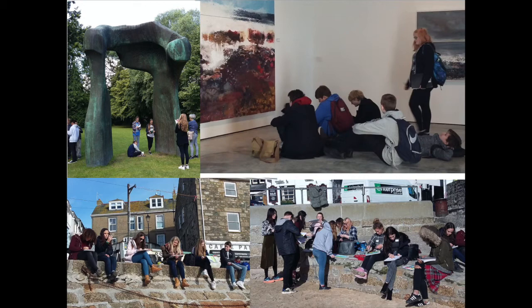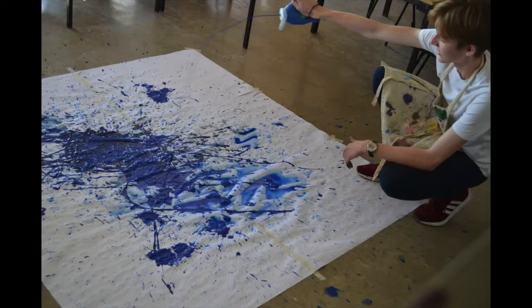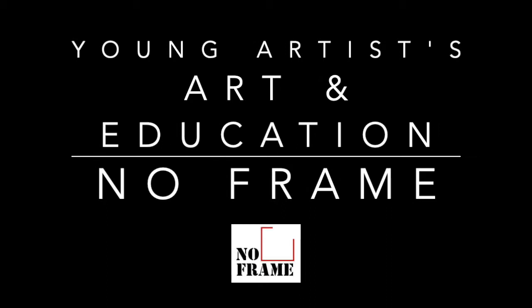Hi, I'm Singha, an artist teacher working at a secondary school in the UK. Based on my experience, I made Young Artists Art and Education Project No Frame.